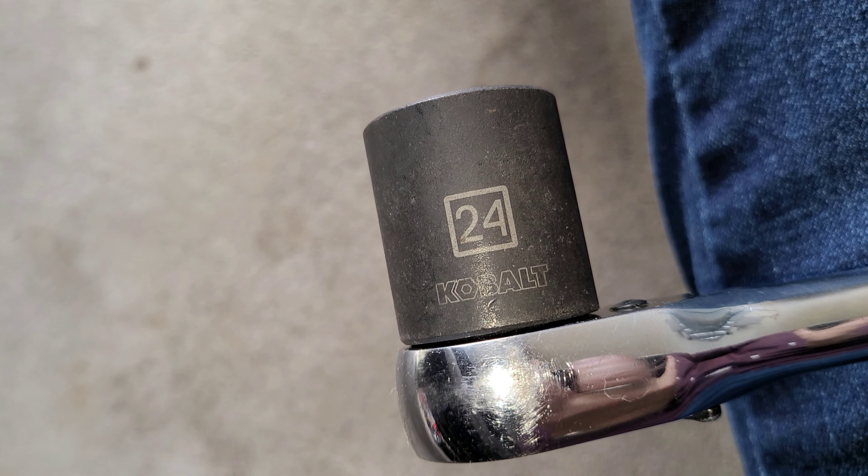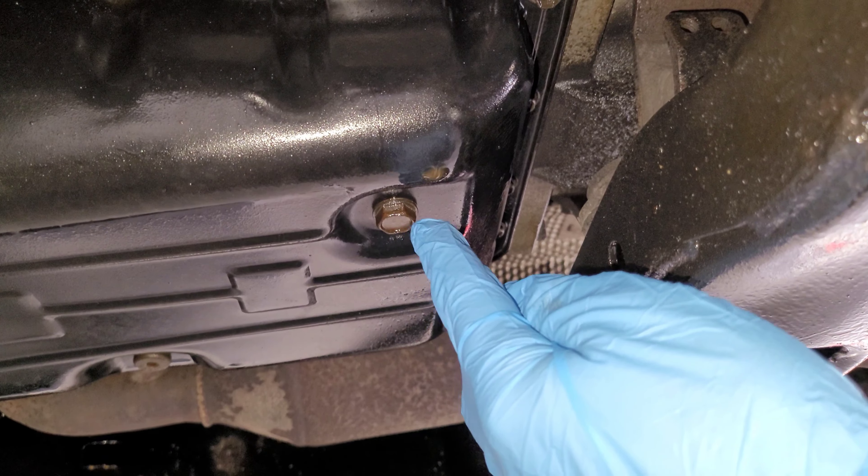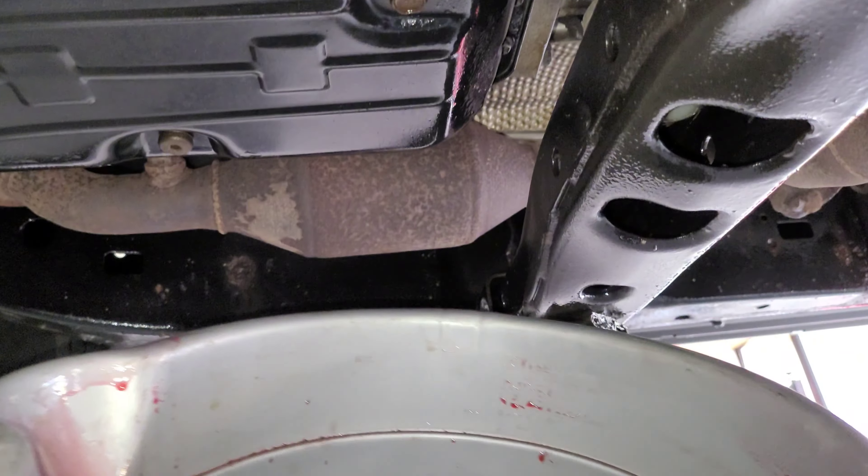You need a 24mm socket to remove the fill plug. Make sure the o-ring came out with the fill plug. Remove the drain plug with a 14mm socket, and make sure you have some sort of catch underneath it.